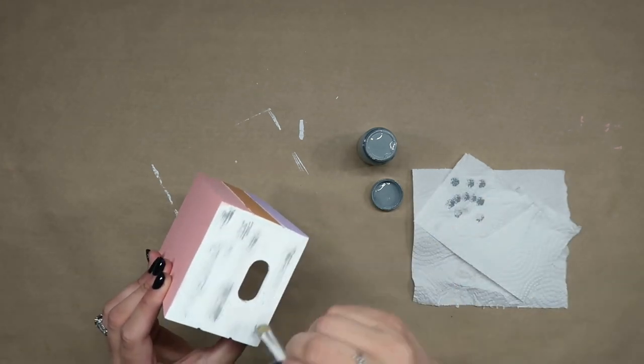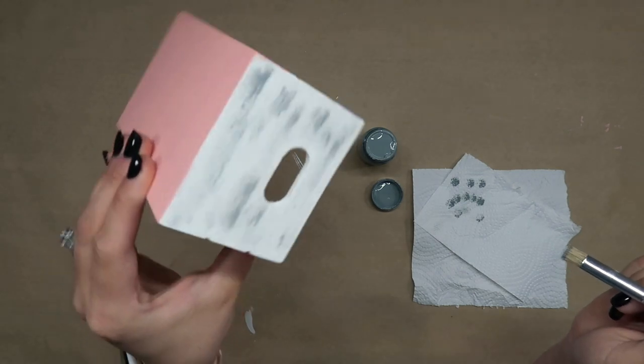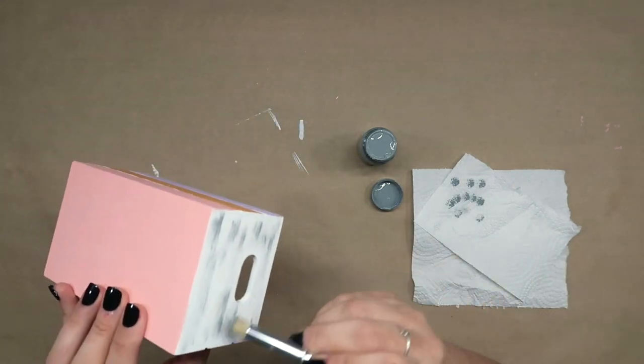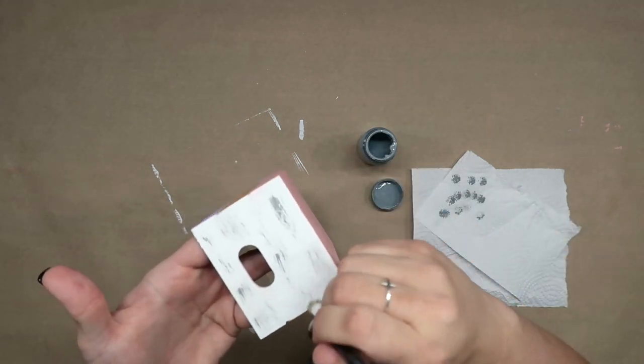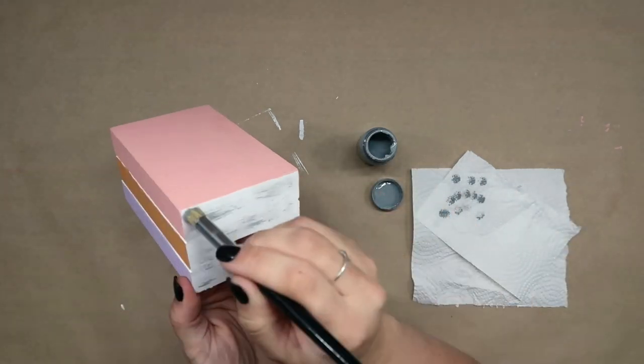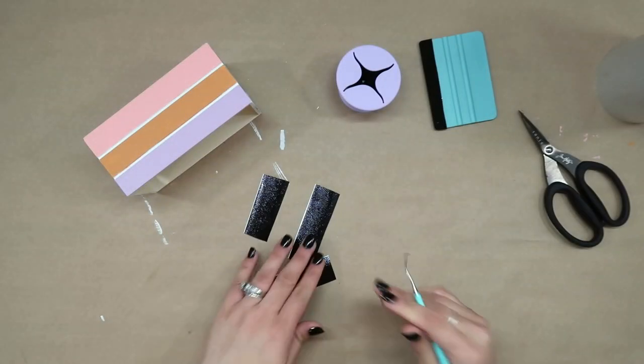Dry brushing simply means you're taking a completely dry paint brush, dipping it into paint, wiping off the majority of the paint onto a napkin or paper towel, and then just using brush strokes onto your surface. You can do as much or as little as you want to give the feel or look that you're going for.